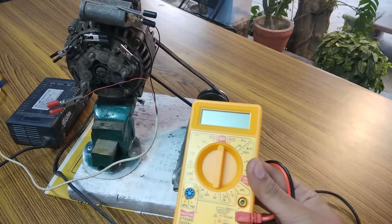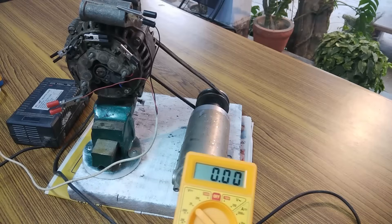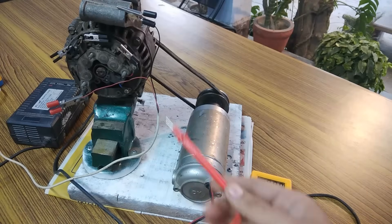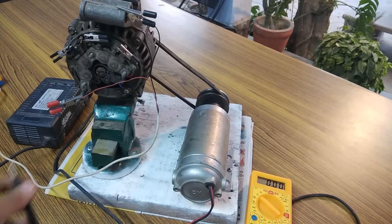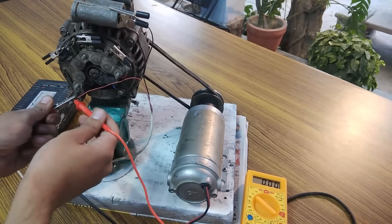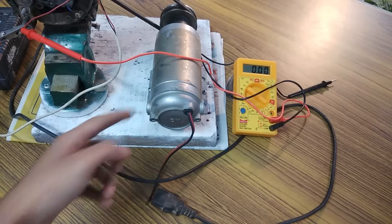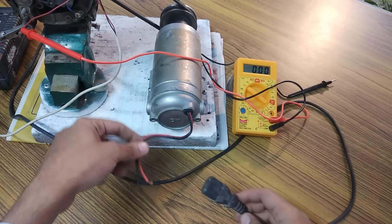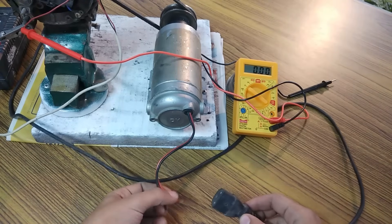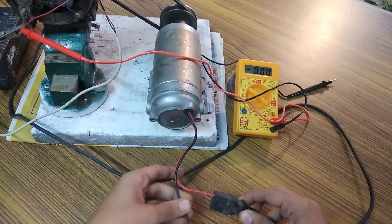Now I am going to connect a multimeter to indicate the voltage generated by this alternator — the positive will go here. First I am going to start this DC motor. This contains a 60-volt DC supply that I am going to feed to this motor — first wire is there, now the second wire.